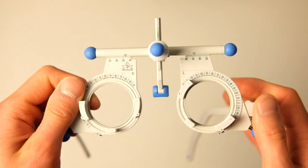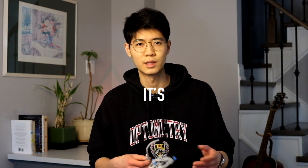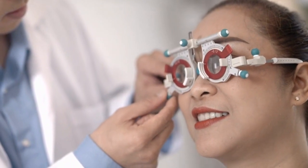In terms of the trial frame, this is the Oculus UB4 — I believe it costs something like $900. It's used to try out new refractions on patients, and it's on the patient's face for less than two minutes. Even though cheaper models are a little less comfortable, I don't think it's necessary to splurge on a fancy one. Exceptions include if you're passionate about mobile optometry, outreach programs with lots of refractions without a phoropter, or if you're interested in binocular vision, low vision, or pediatrics — all of which may require trial frame refractions.